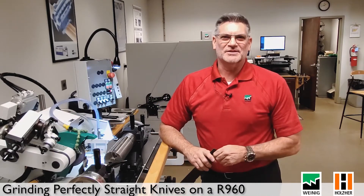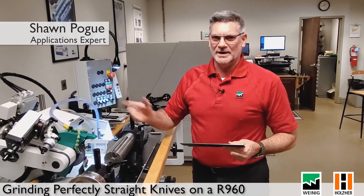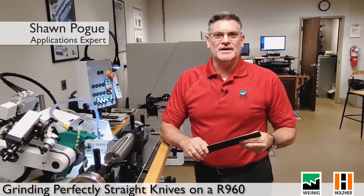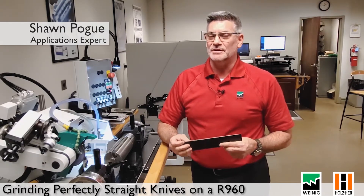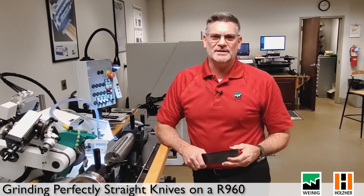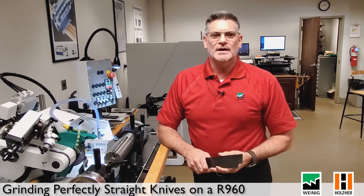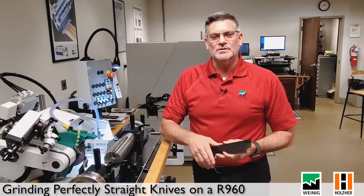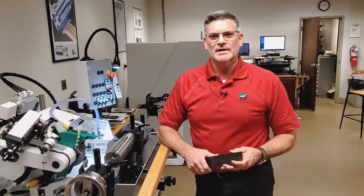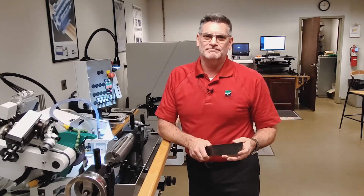Hi folks, today we're going to talk about making straight knives on the Winding Ronda Mat 960 grinder. The importance for the straight knives is to be absolutely perfectly straight so that when we mate up with the machine table plates and pressure shoes and/or fences, we need to know that we're making an absolutely perfectly plain cut. Otherwise we have deviations in the board and the board becomes non-usable.